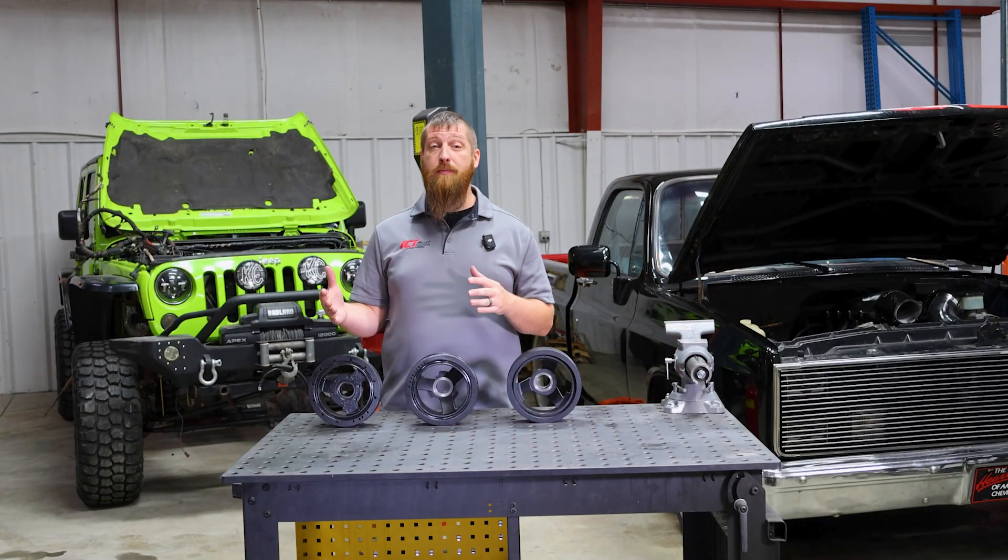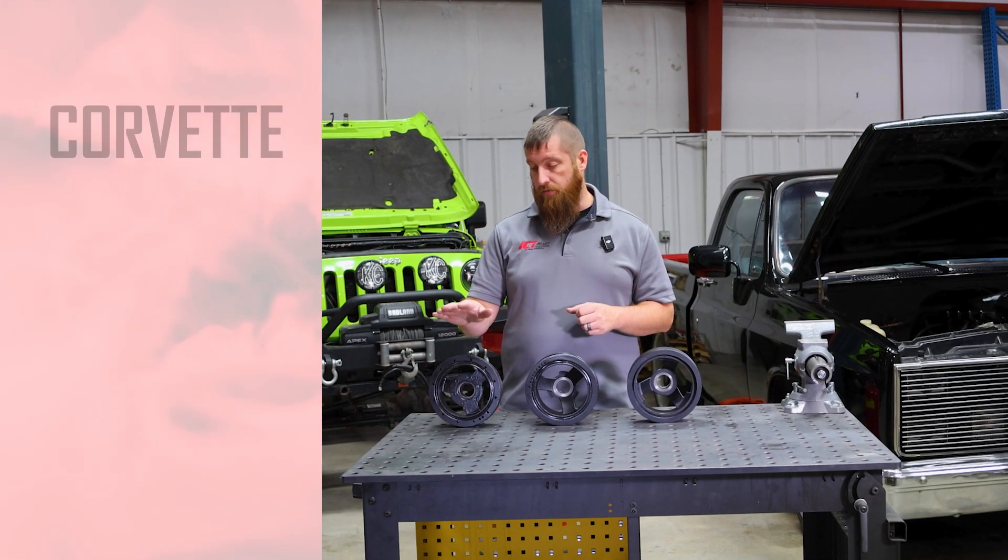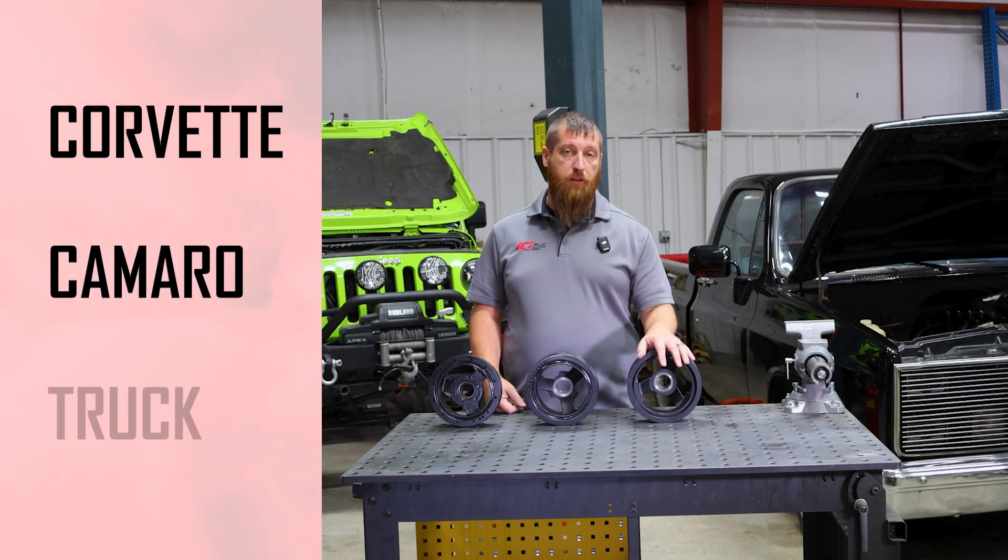Let's get back to it. So we have three main balancers on an LS motor: we have a Corvette balancer, a Camaro balancer, and we also have a truck balancer.